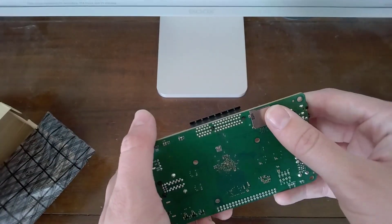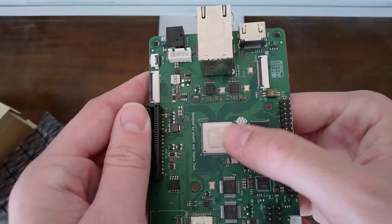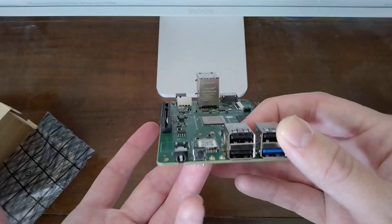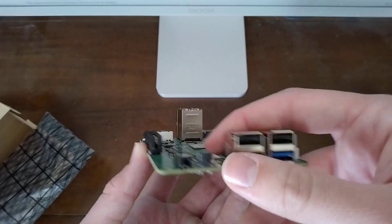I think most people are probably going to be booting off a micro SD card like a Raspberry Pi, and you also have the main event here — the RISC-V CPU. Along the side you've got a headphone jack and a power button. It always annoyed me that the Raspberry Pi didn't have that, so it's cool of Pine64 to include this.